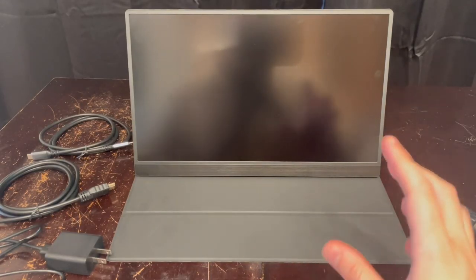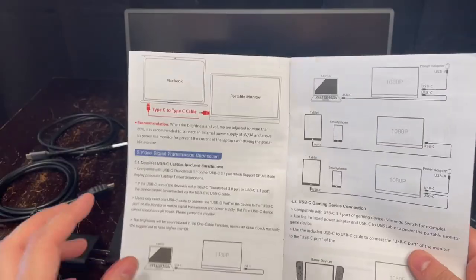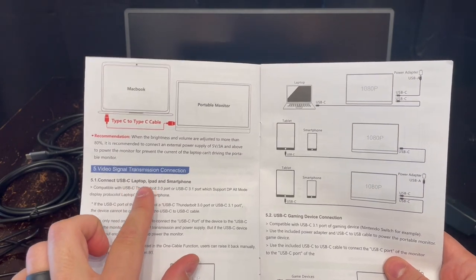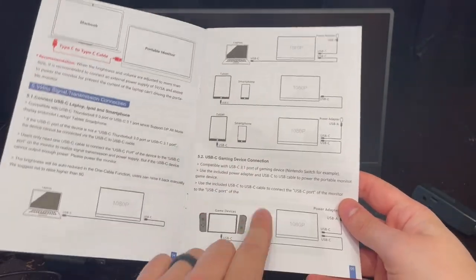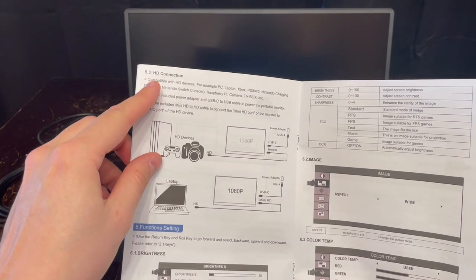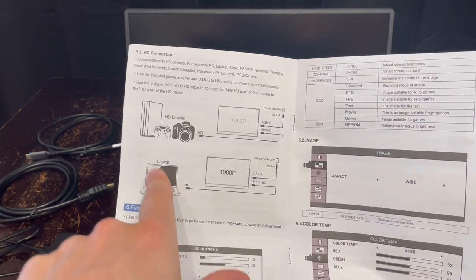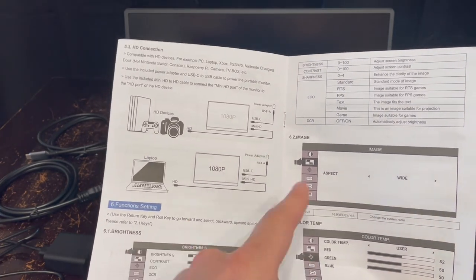Another note is that how you power it depends on what device you want to use. There are three connection methods: you can connect via USB-C from a laptop, iPad, or smartphone; via USB-C from a gaming device — I have a Switch here I'll be demonstrating; or via HD connection, where a laptop goes into the monitor via the mini HDMI input instead of USB-C.